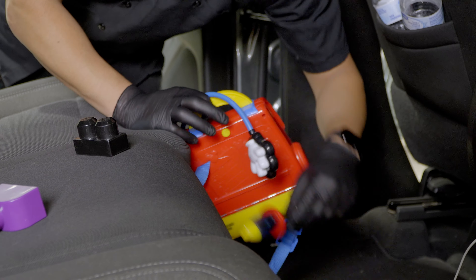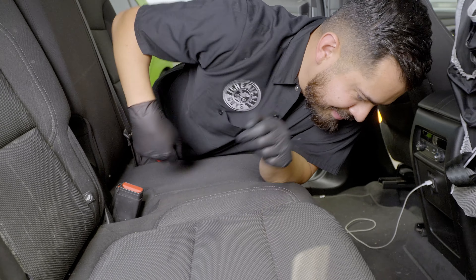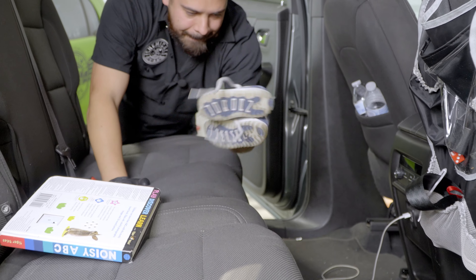First things first, we have to get rid of all these large items like the toys, blocks, shoes — get all that stuff out of the way. Same shoe, different color. Don't let your family see that you're a slob.